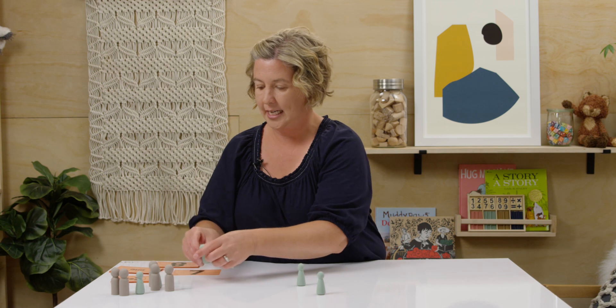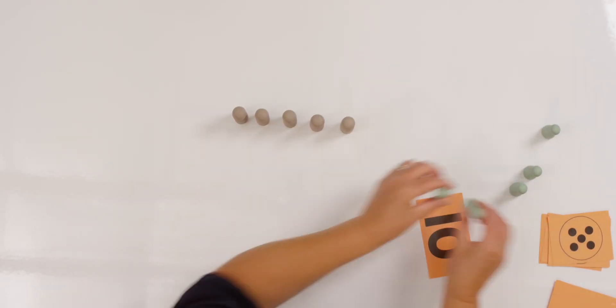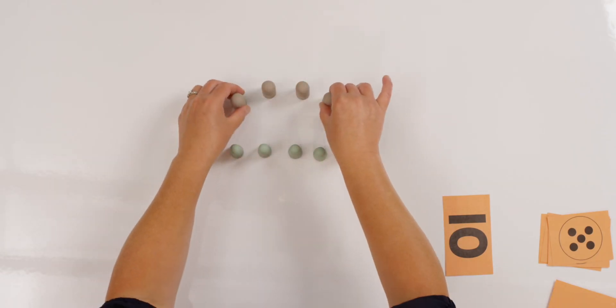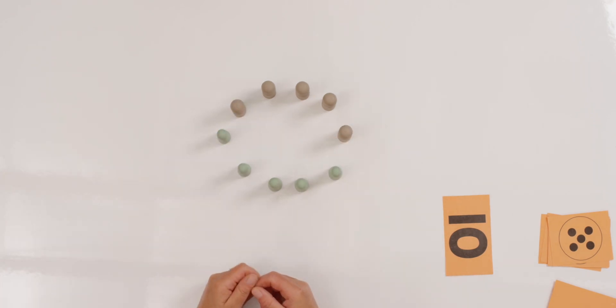Let's slide our counters to the side and we'll do this one more time. Let's find a new number. What number is this? Ten is right. Can you count out ten counters at home? While you're counting, I'll count mine too. I have my ten counters. Do you have yours? How does yours look? Is yours in the same design as mine? Let's make them a new way — you move your counters in a new design and I'll move mine. My counters are done. I made them in a circle.